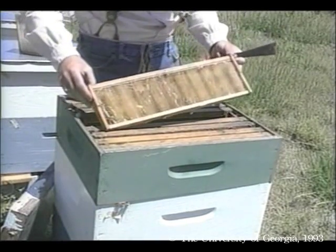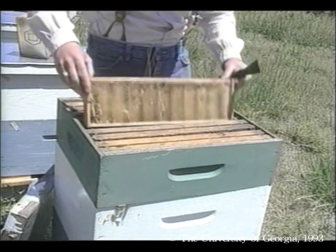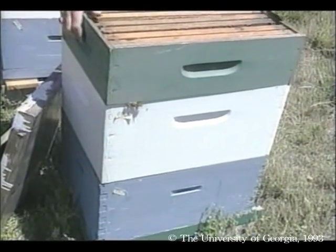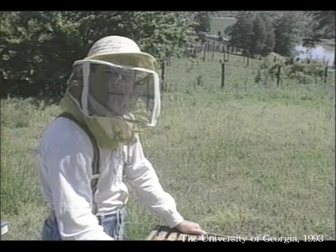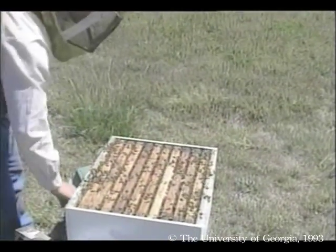The incoming nectar that the bees will store in this shallow super is our harvestable honey. We won't take honey from the hive bodies because the bees will need this later in the year. The queen might move into this honey super and lay eggs alongside cells of nectar — that's not really a problem because brood can be filtered out during the harvesting process.